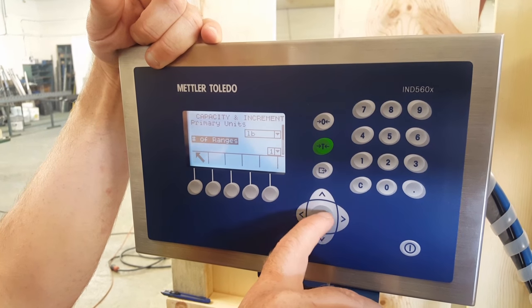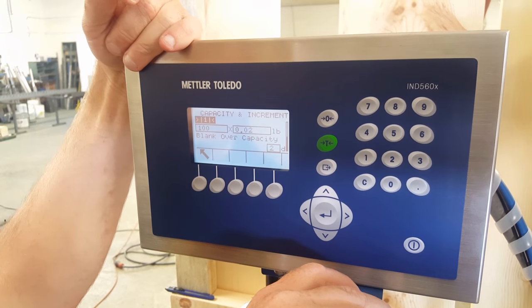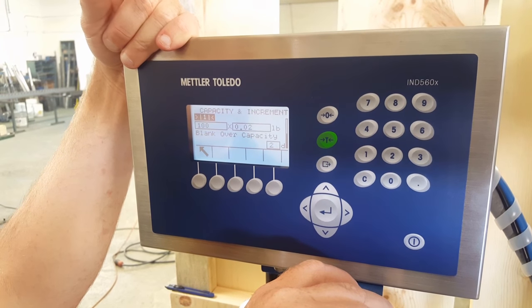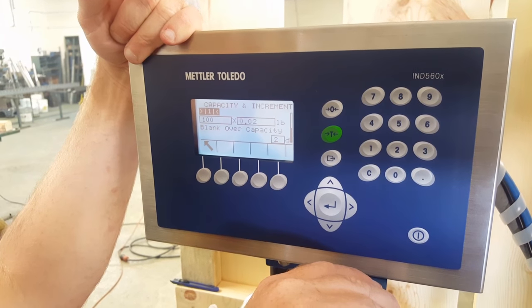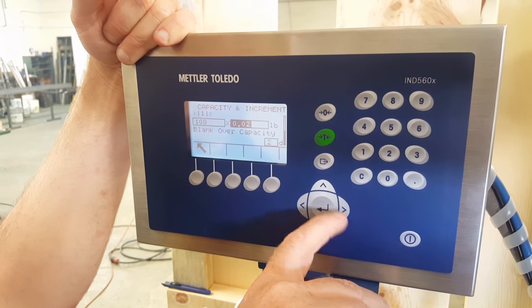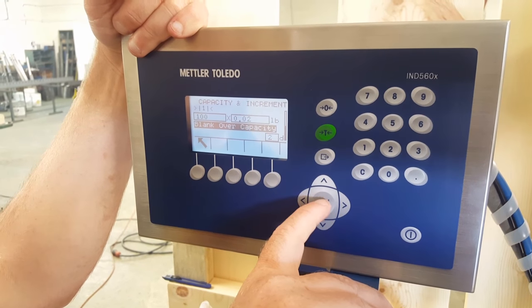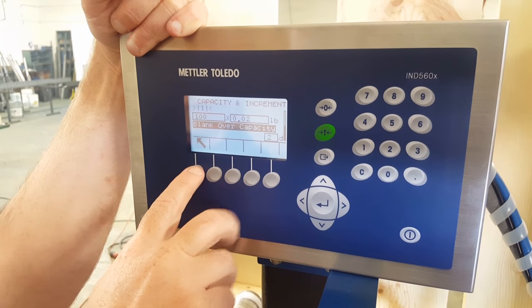Press enter. Number of ranges is going to be one. Press enter. Capacity and increment — on this particular model it's a five gallon filler, so it's going to have a hundred pound scale. With a hundred pound scale, we're going to be 5.02 pounds. Blank over capacity on this one is two digits. When you're done, go up and out again, back out.